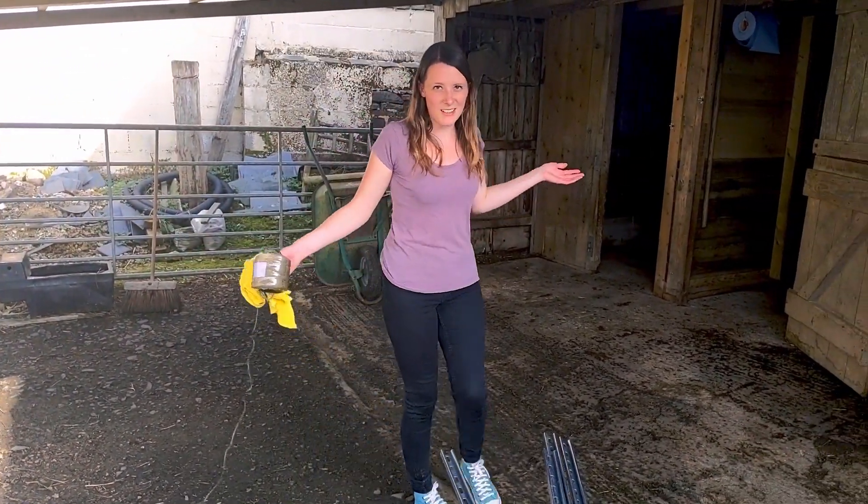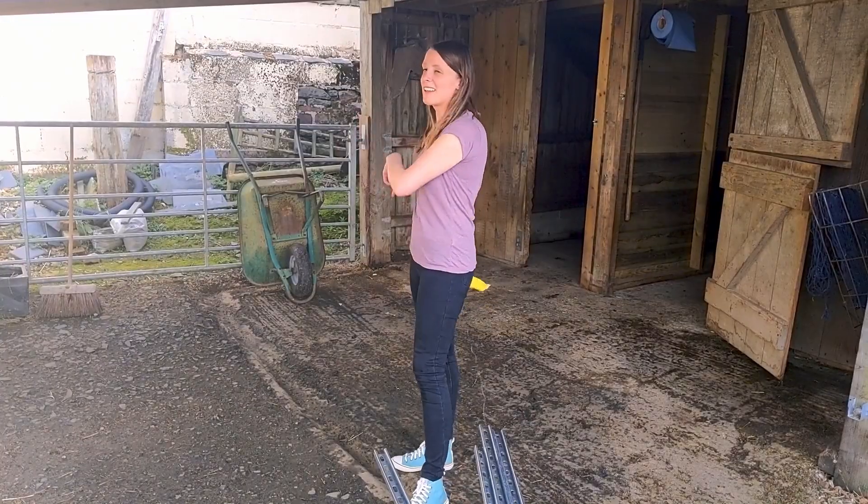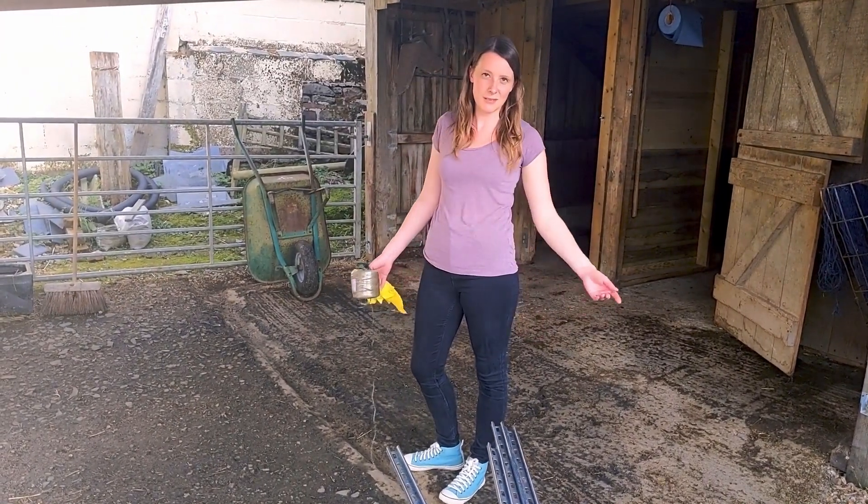All the sheep are down in the field now, which is really handy because it gives us a lot of space to spray paint these beams and leave them to dry.